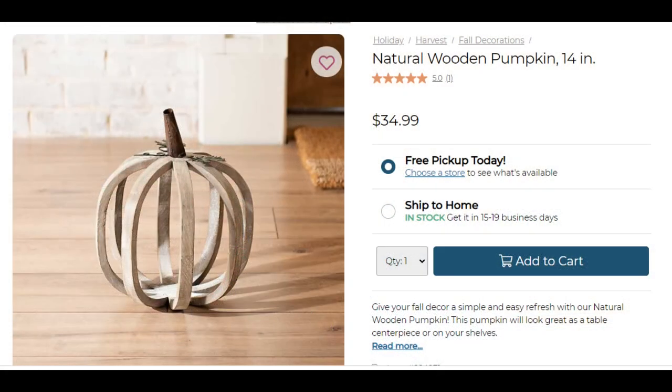My inspiration for this piece is this Natural Wooden Pumpkin from the Kirkland's website, and it is $35.